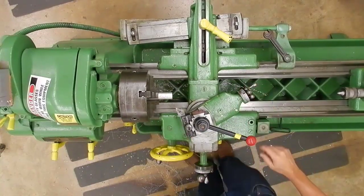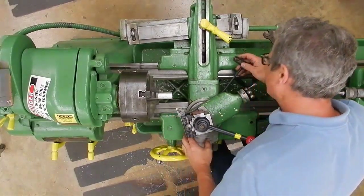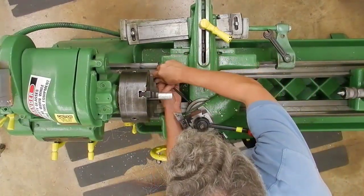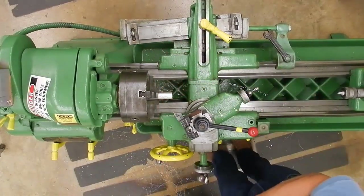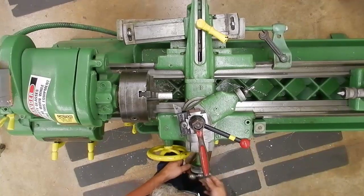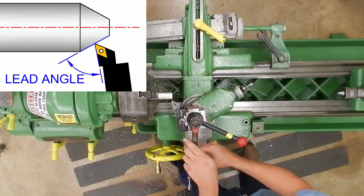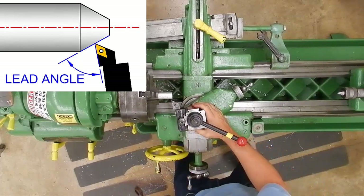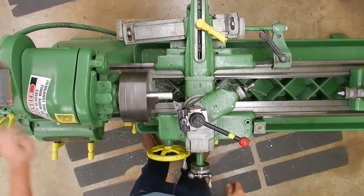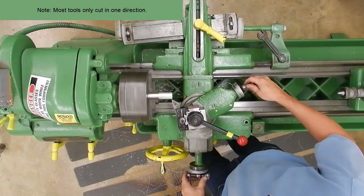Sometimes I'll run the spindle in reverse and I'll cut on the back side of the part. But this works well enough for what I've got — it's pretty straightforward. Tighten these set screws back down. And you want to adjust your tool so that you get a lead angle that's appropriate for the taper being cut. I like to kind of match it front and back so that it's approximately the same, going left and going right.